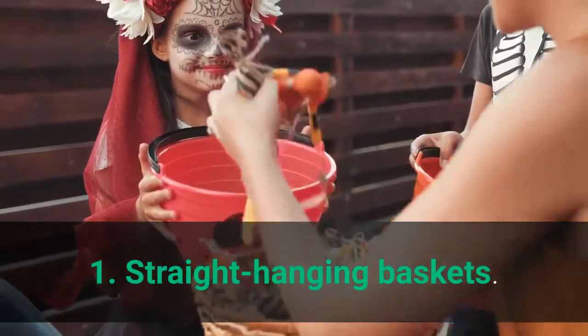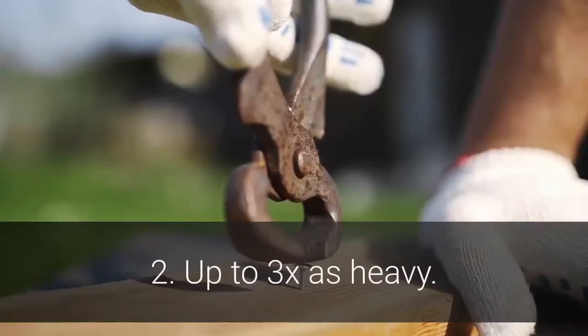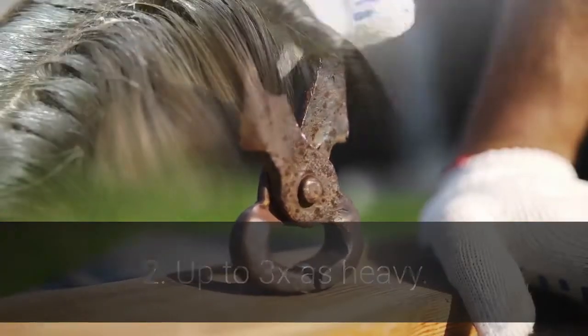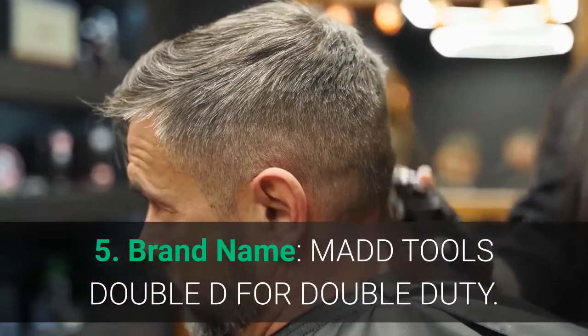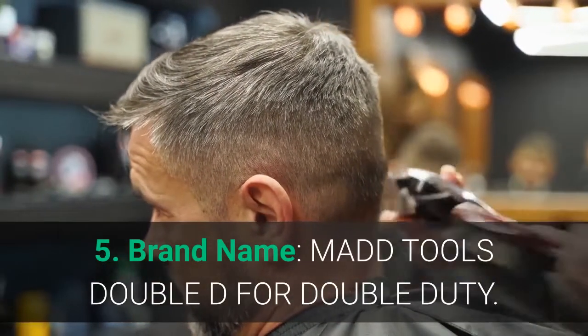Main features: 1. Straight hanging baskets. 2. Up to 3x as heavy. 3. Up to 3x as thick. 4. Manufacturer: MAD. 5. Brand name: MAD Tools — Double D for double duty.